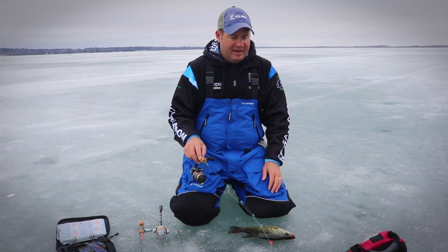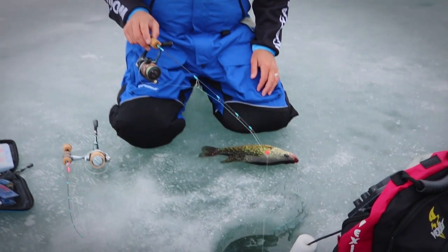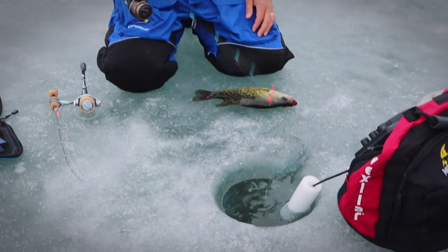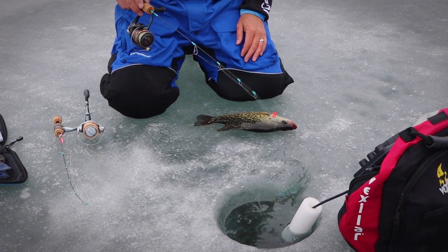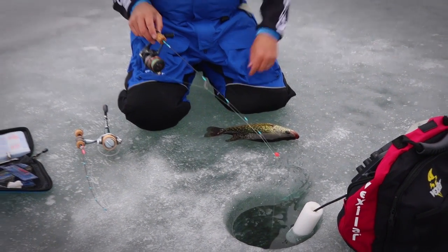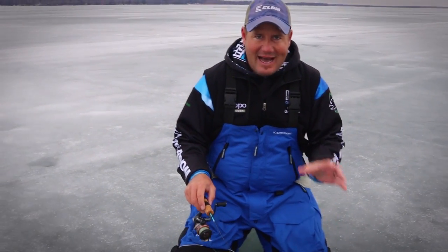Typically I'm going to snap that plastic up and down a little bit — that's just going to be an attention getter. If I have a fish on the screen I'm not doing this, but the reality is in ice fishing we cover an 8-inch circumference of a 227,000-acre lake.